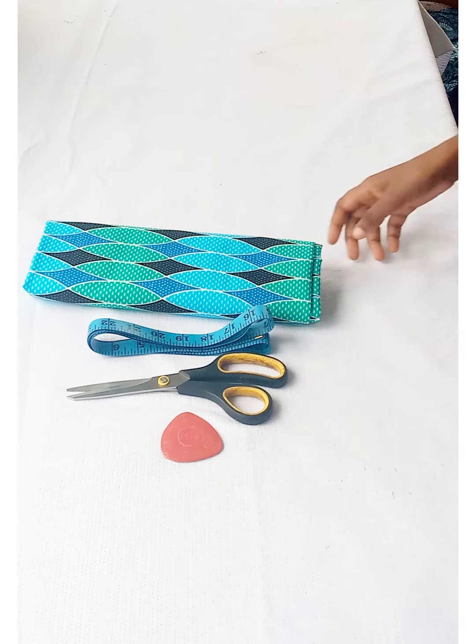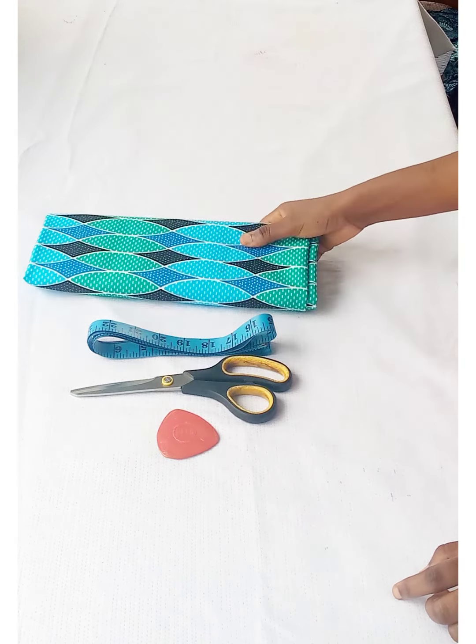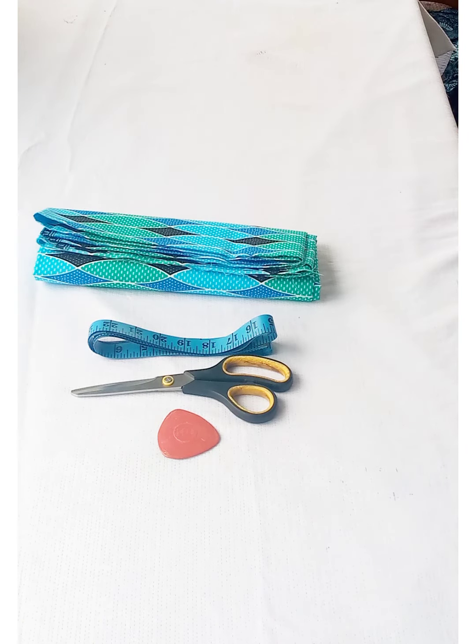So guys, these are the materials that you're going to be using for this tutorial. I have my piece of chalk, a pair of scissors, my measuring rule, and then two yards of Ankara fabric. Let's get straight to the cutting part.